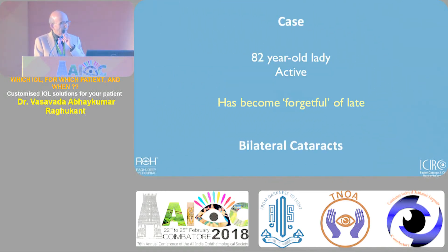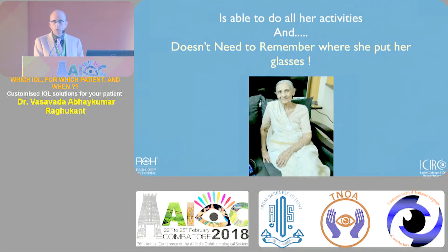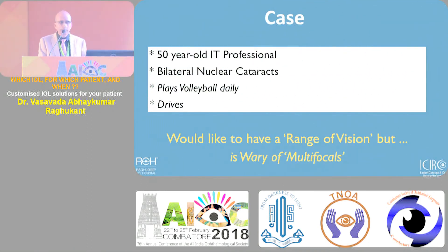Case one: an 82-year-old patient who has become forgetful with bilateral cataracts. We advised a traditional multifocal - you can decide your lens of choice - and she doesn't need to depend on her higher cortex. She's happy because the requirements were limited.